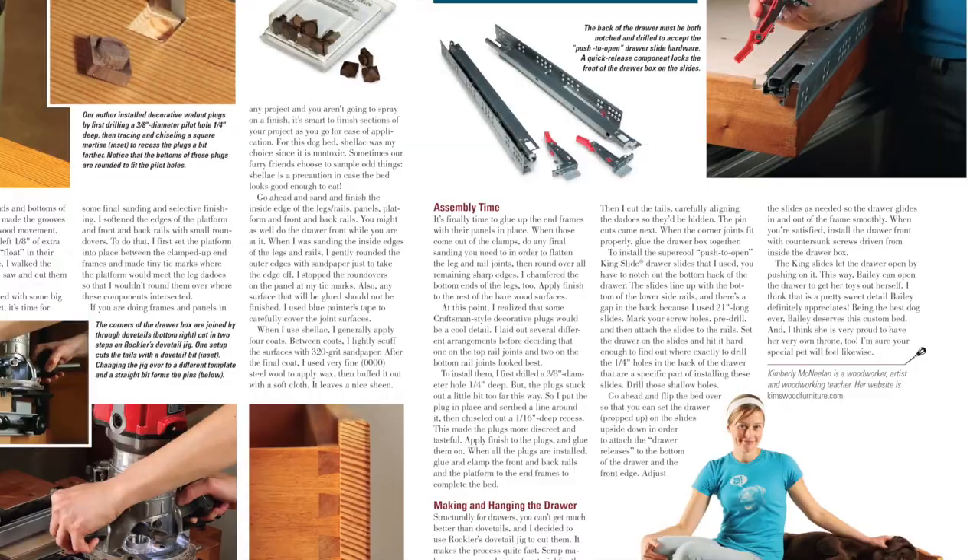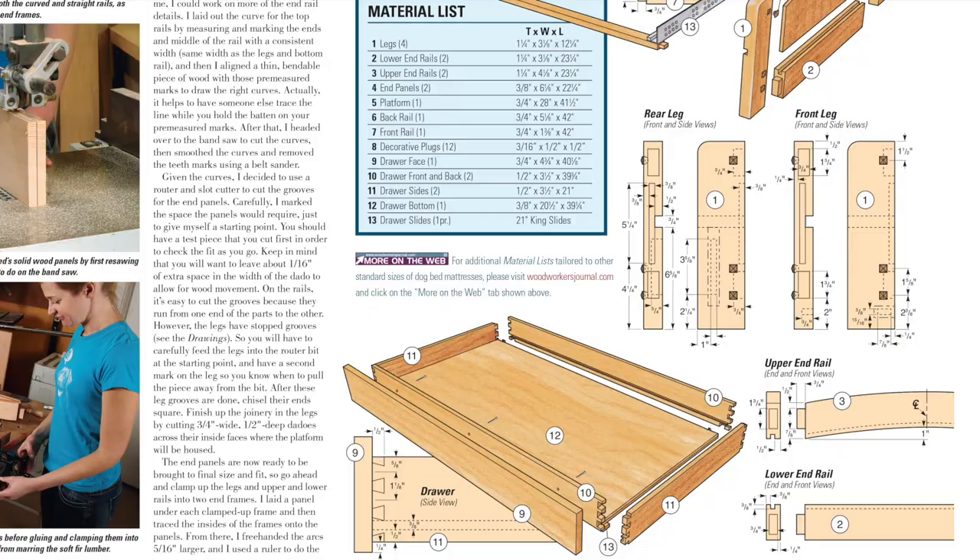It's a great chance to put most of your major power tools to work, and the design features a drawer to store all of your dog's favorite toys when nap time comes.